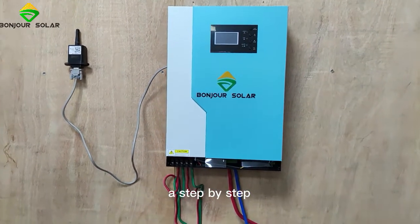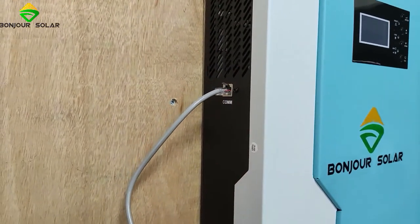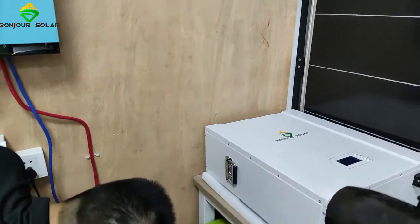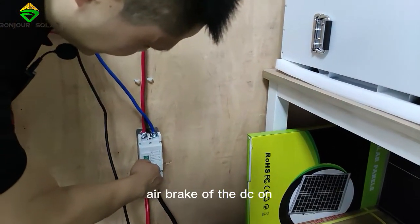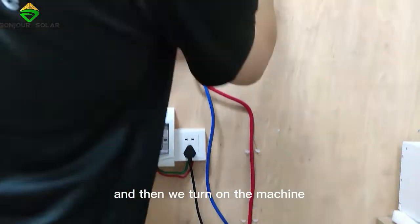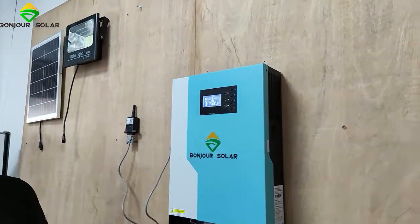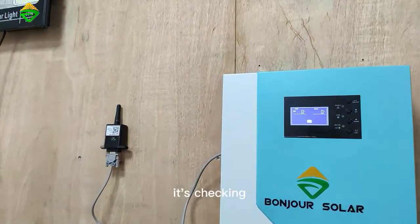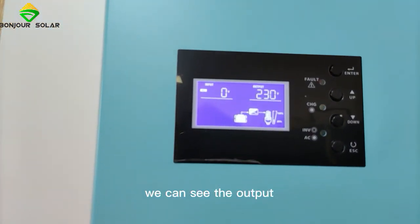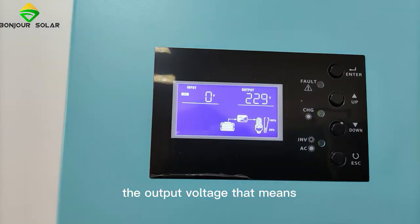I'm going to show you step-by-step. First, I'll show you the battery operation. Let's turn on the air breaker for DC — on. And then we turn on the inverter switch — on. Now it's checking, with a 30-second check. Now it's okay; we can see the output. The battery is already connected and the output voltage is showing.